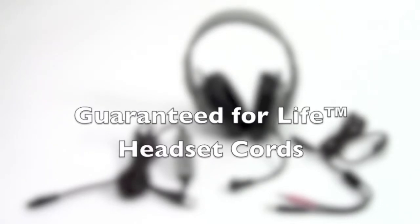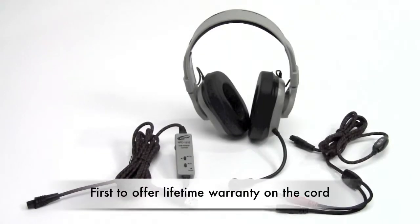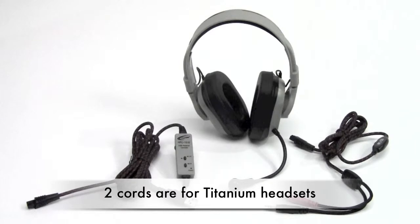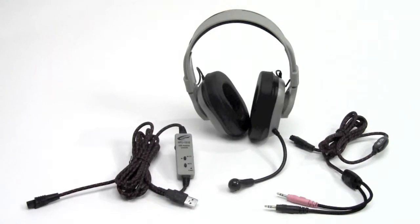Two of the four guaranteed for life cords work with titanium headsets. In this video we'll break down in a little bit more detail about the specific part numbers and the functions of each. Shown here are two of the guaranteed for life cords which work with headsets, shown with one of the two titanium headset bodies.